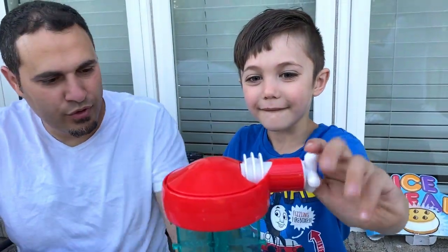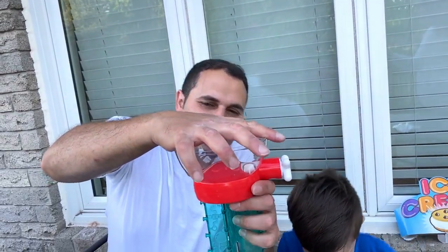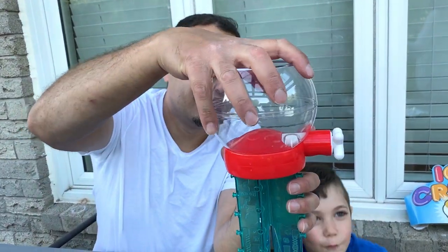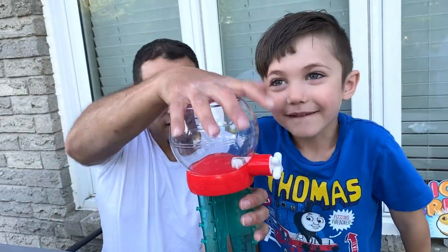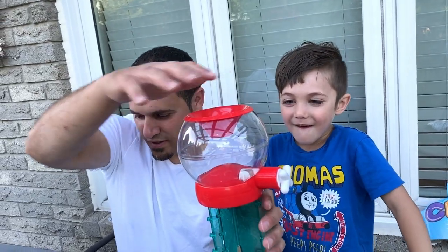And then we put this. Are you excited Zach to see this? Yes. And it's fully complete. And then this one — and then I'm going to bring it inside. Nice. And then put this. Wow, it's coming together Zach. Yes.